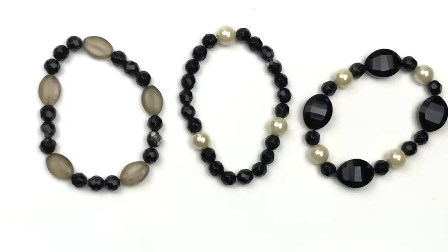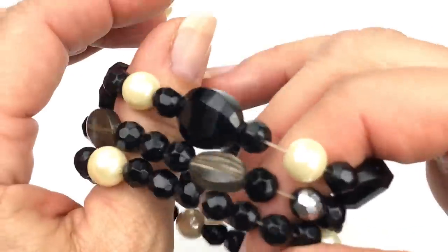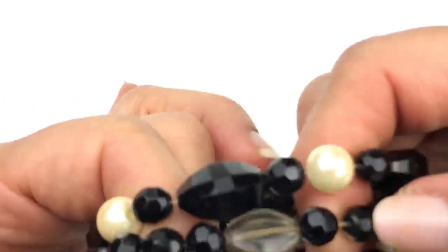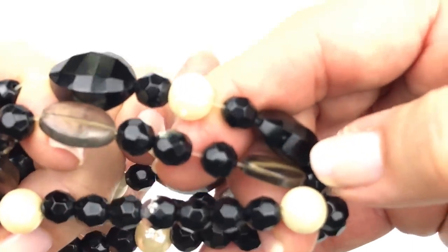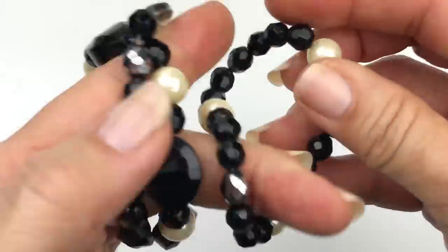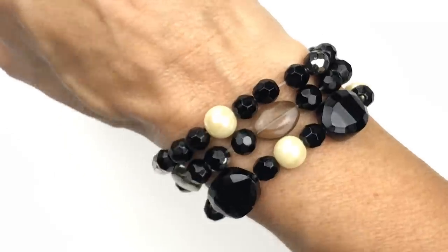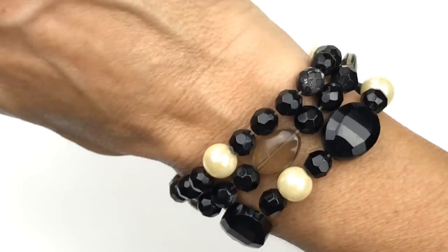Here is a coordinated set of bracelets. The motif being black and pearl, and also there is like a smoky quartz color bead on that one. I think these are very tastefully designed. These two — I am noticing there is a little bit too much elastic, so you would have to restring that. And this one might be the same case. I thought I would try these on — I like them. Something about them, just very classic.